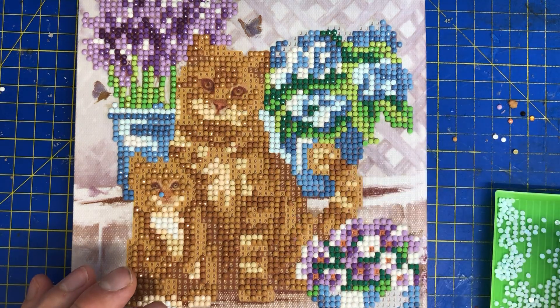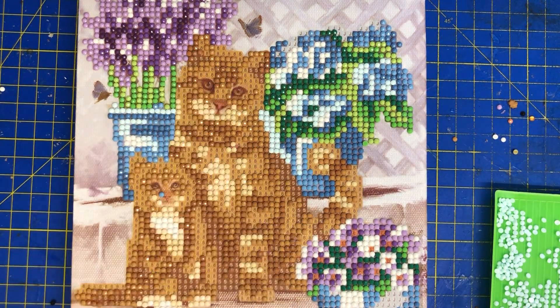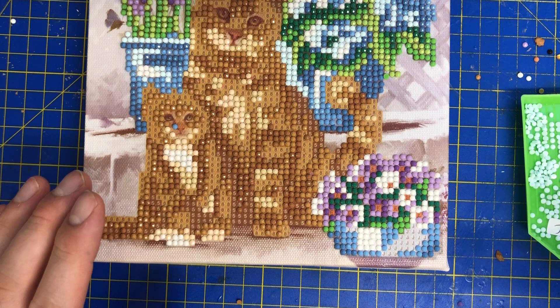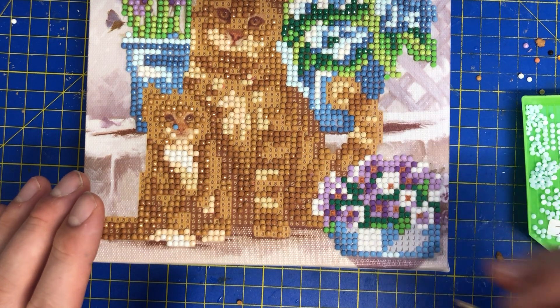I've really really enjoyed working on this painting. It's funny — when you start a painting you want to get it finished, but then when you're coming to the end you don't want it to end. But it really must because we've got stacks to get through.